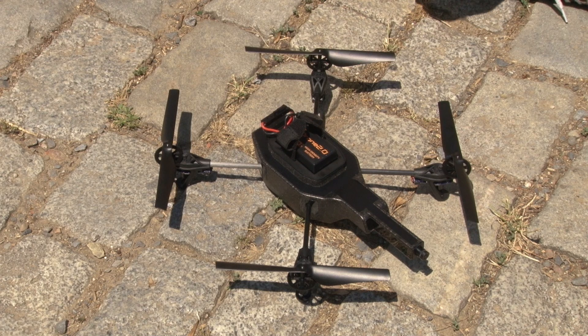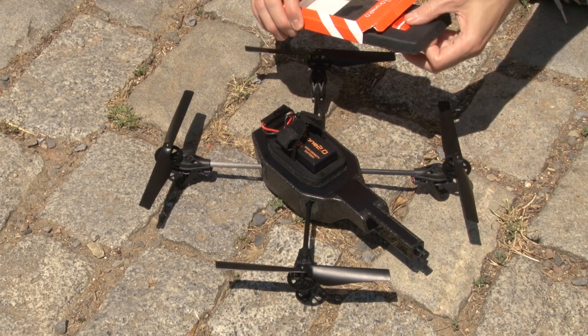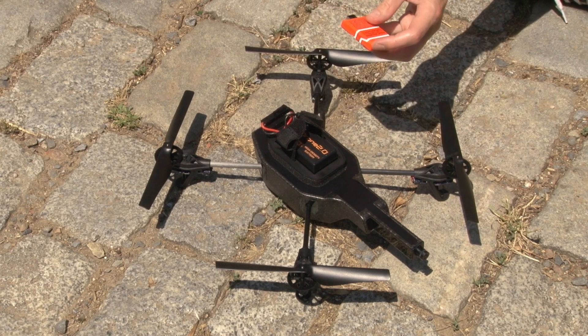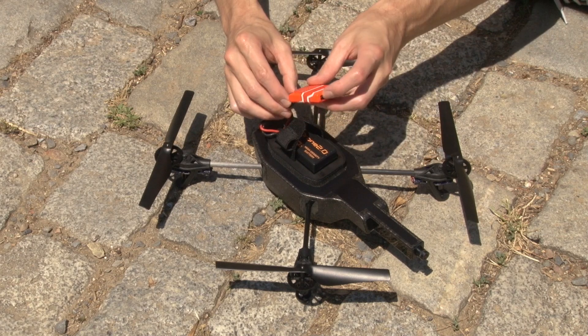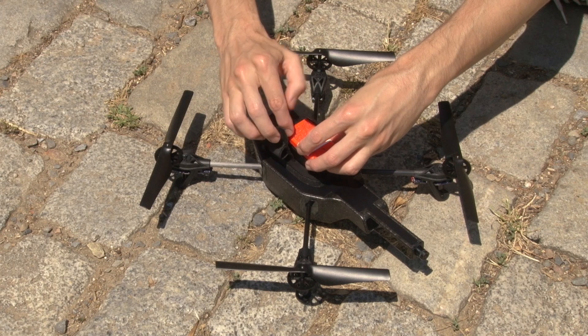The flight recorder dongle must be plugged into the USB port of the ARDrone 2.0. It is important to place the flight recorder immediately above the battery. The battery protects the flight recorder from disturbances created by the ARDrone, to allow the GPS signal to be well received.